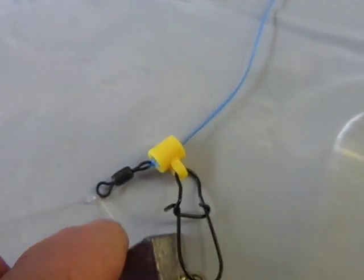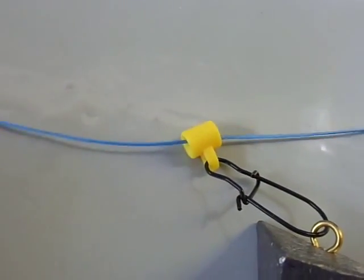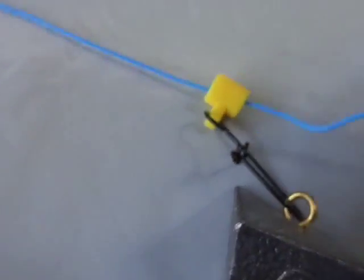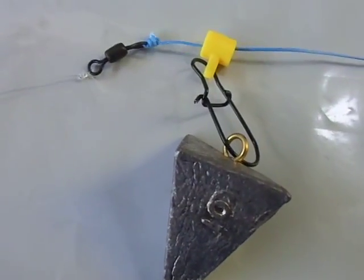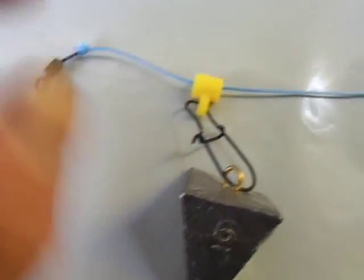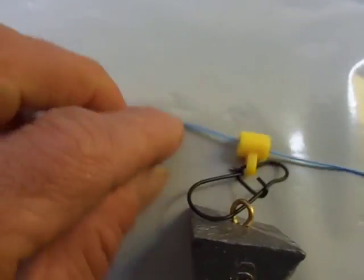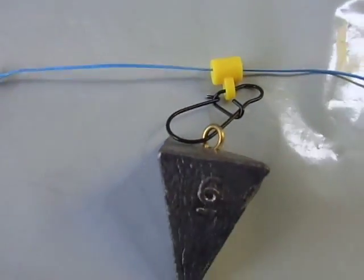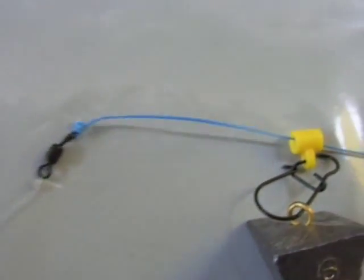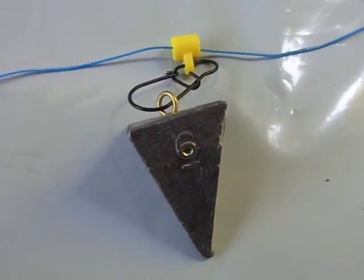The reason folks use these fish finder rigs is so that when the fish hits the bait and it pulls, you can see it feeds through the fish finder and gives the fish some time to run with your bait before it's going to feel the weight. If you just had your braid connected to a swivel and to your hook without the fish finder, the minute the fish hits the bait it's going to tug and feel the weight at the same time and maybe let go. So just picture this laying on the bottom — the fish hits it and your line comes right through without moving the weight, so the fish doesn't get spooked.